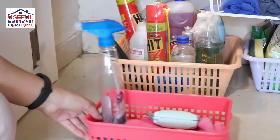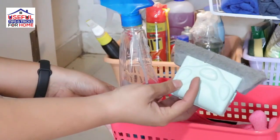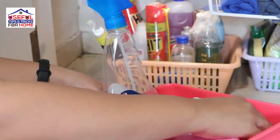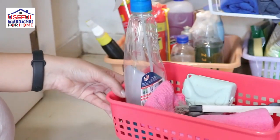The last basket is a small basket where I place my daily cleaning tools — microfiber cloth, brush, etc. I call this the daily cleaning basket. This is very useful for keeping everyday cleaning tools organized and easy to access.